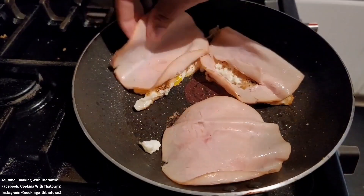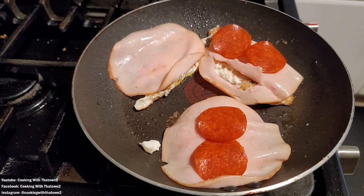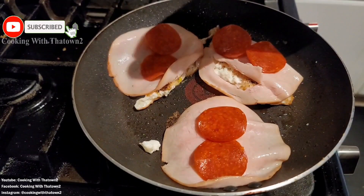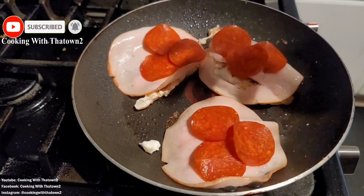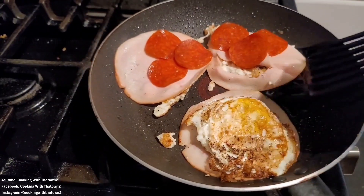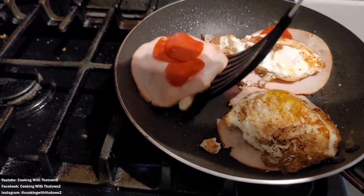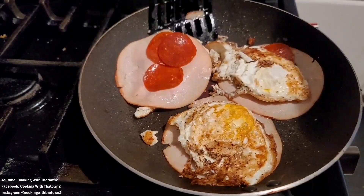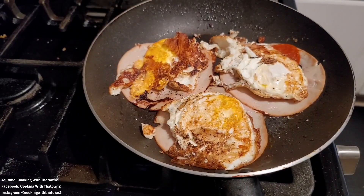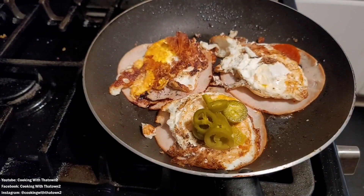We put down some pepperonis, then pulled those up and put down some turkey slices on top, then put the pepperonis on top of the turkey slices — because we're going to flip these over, and I basically want the fat from the pepperonis to help grease the bottom of this pan and let some of that flavor from the pepperonis come out. It's also going to help everything release once we finish cooking.